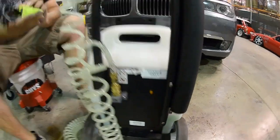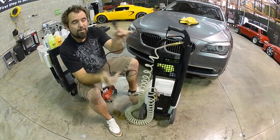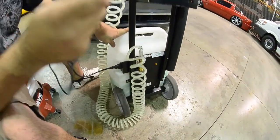You want to go ahead and turn off your unit, grab your extendable cord, and simply pull it right out. Then grab the plug cord and just plug it into the side of your unit like you would any type of computer, and then plug this side into your electrical socket.